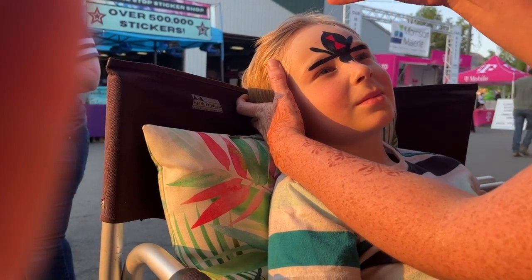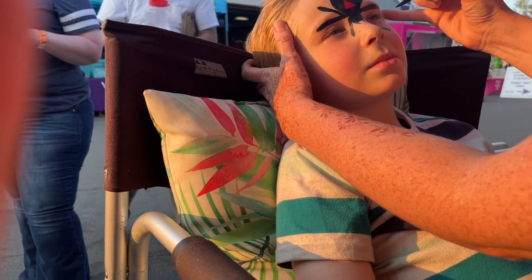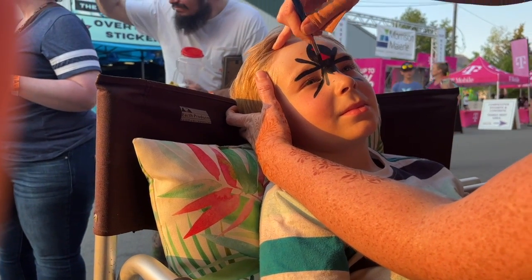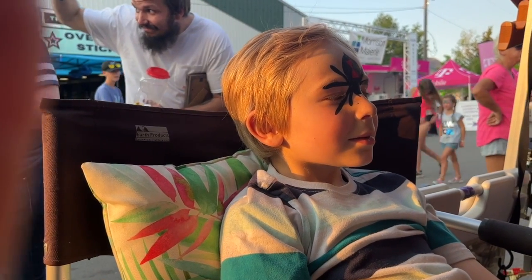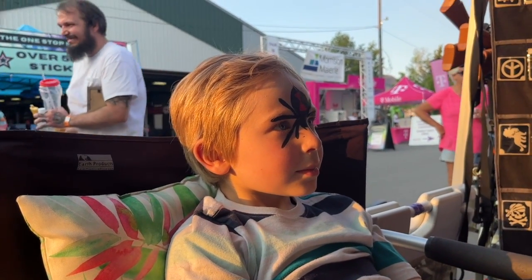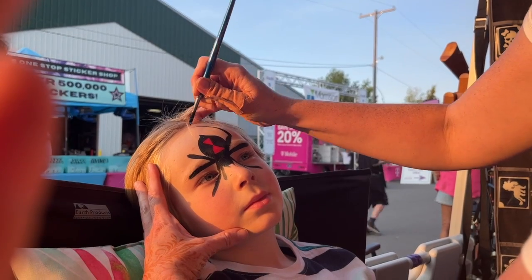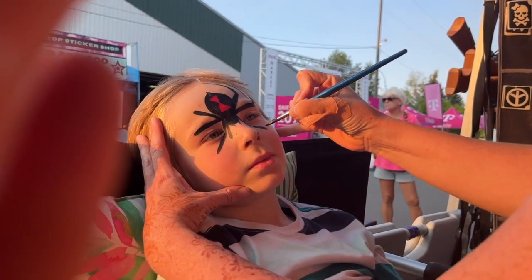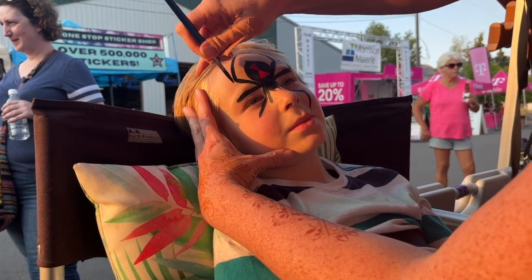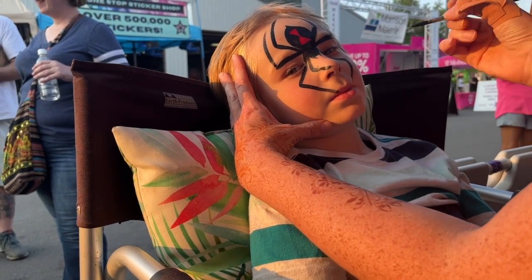The first one comes down towards the bottom of your nose, and then the next one comes out to right underneath your eye. There we go. Now your spider has half of its legs — well, it has all eight, but they're all very short. So we have to make them long now. We go right to the middle and we pull this one up and we pull this one up. Then we pull this one down and we pull this one down. Pull this one up. Pull this one down. Pull this one down.